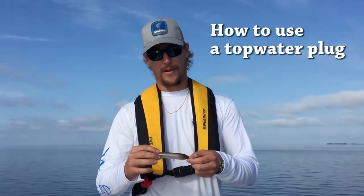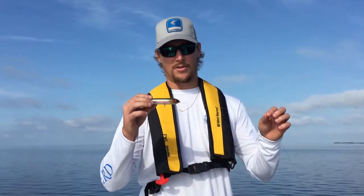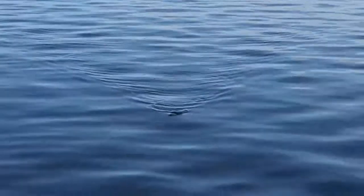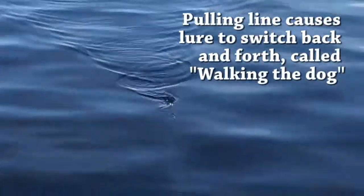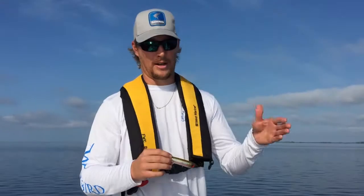Here we have a topwater plug, very popular in Florida. It's supposed to imitate a distressed bait fish on the surface of the water, and a lot of folks describe the action as walking the dog. You pull the line and the bait jolts to the left, pull the line again it jolts to the right, and it kind of does this motion in the water.